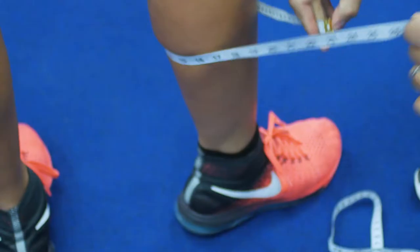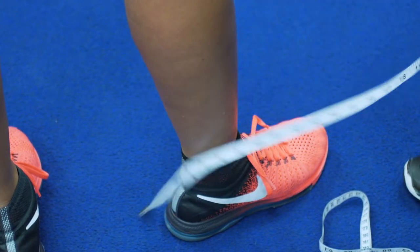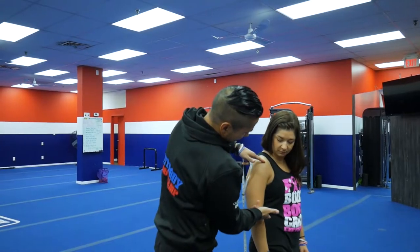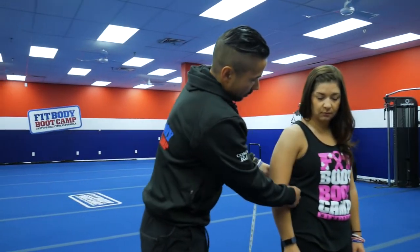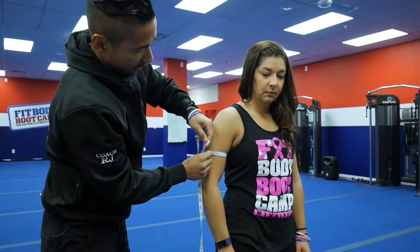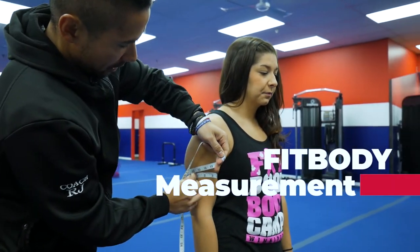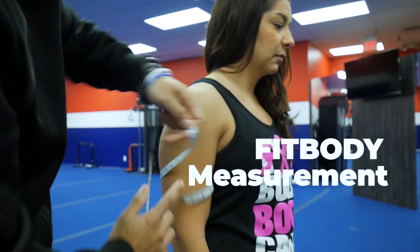For the calf, go halfway between the bottom of the foot and the knee, or the biggest part of the calf — that's generally where I go. For the arm, just relax it at the side, again halfway — between here and here — so you're getting the tricep and the bicep. You always want to measure in inches, and we're at 11.75.